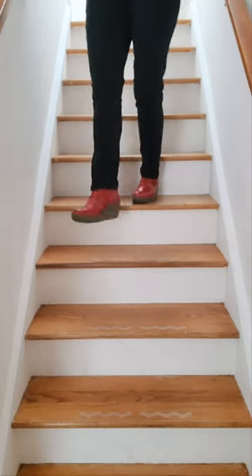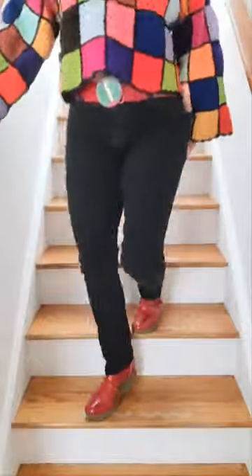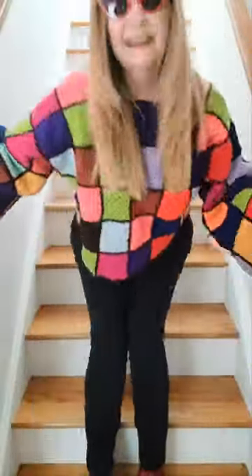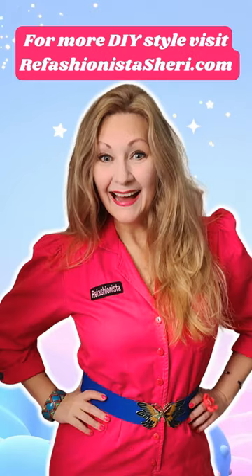It was super simple to shorten these jeans, take in the waist, and also to create my awesome granny square sweater out of a thrifted blanket. You can find all of these fab free tutorials plus so much more over on my blog and channel at refashionistasherry.com.